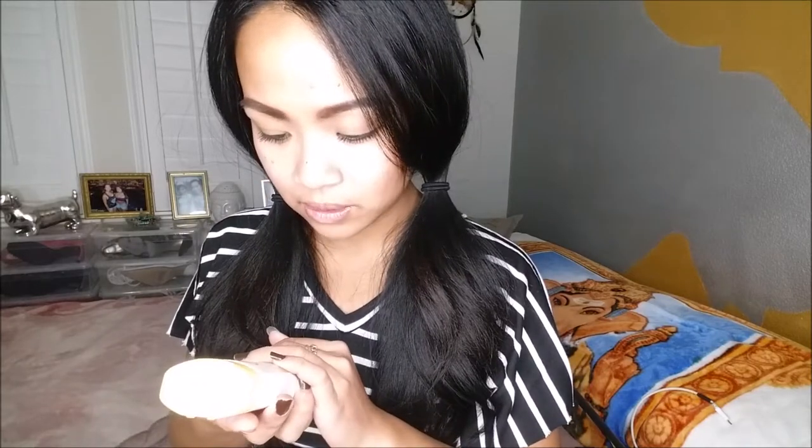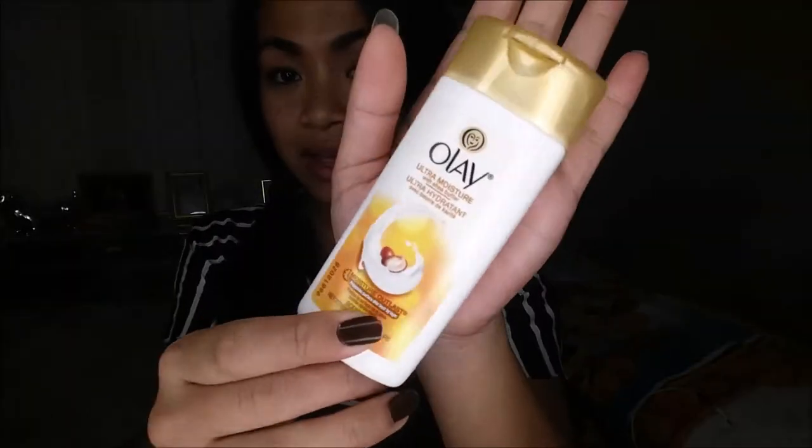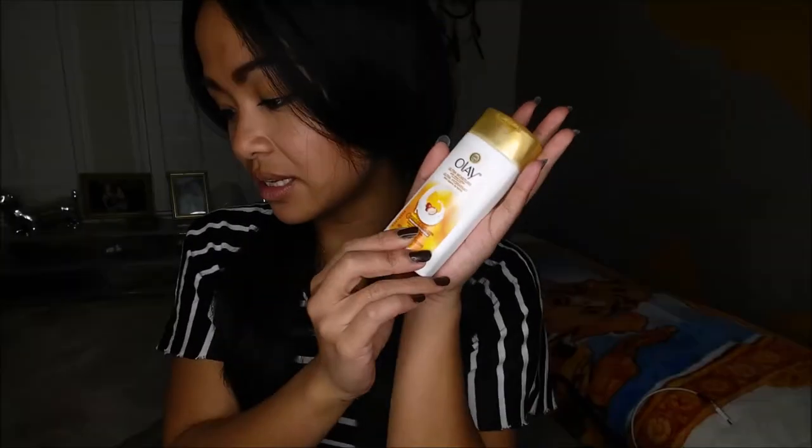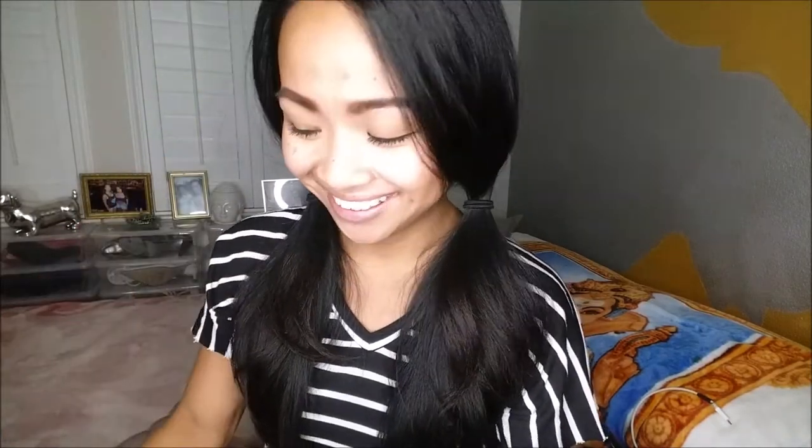Next thing I pull out is the Olay Body Wash. You guys know my favorite body wash is the Olay Strawberry Mint — oh my gosh, it smells amazing. This actually retails for about $7.00 for a full size, and again this is a deluxe sample size.